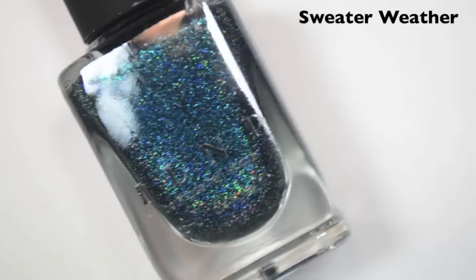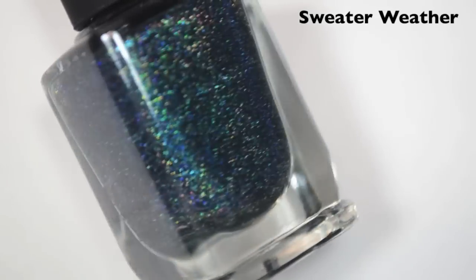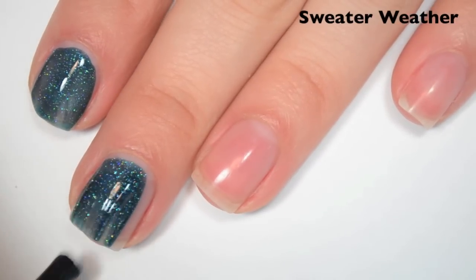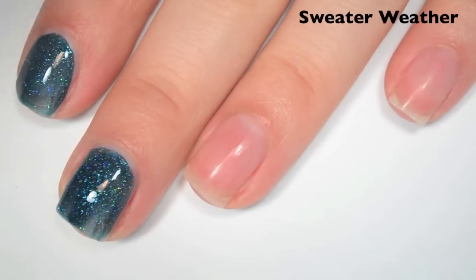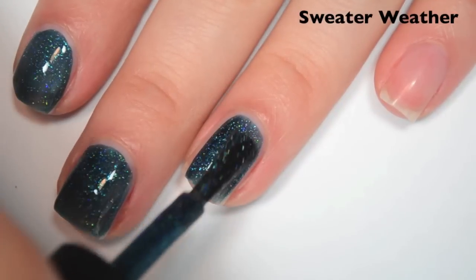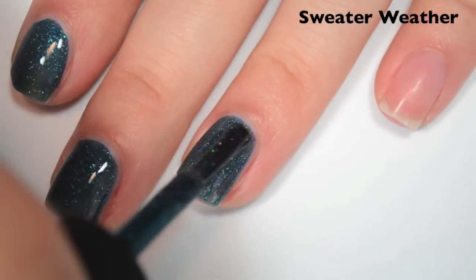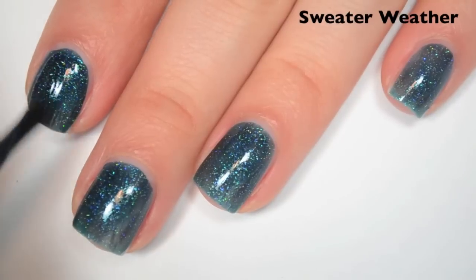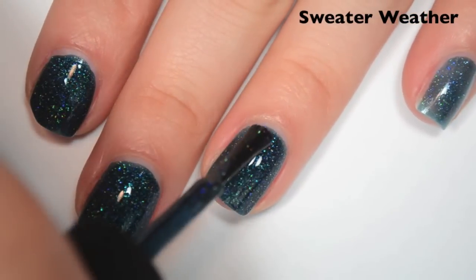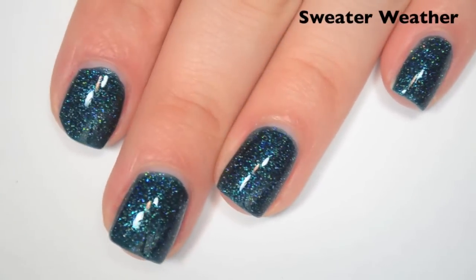This one is called Sweater Weather and it's a deeper blue with a scattered holographic, but it also feels like it has a little green flash to it. Here is one coat. This one has a nice glitter payoff, but it is a little more on the jelly side, so it's a little bit sheer — it's going to need two coats, but I think it should build up fine. Great formula, not too thick or too thin, stays where you put it, easy to apply. Here's two coats — this one covers completely in two and dries pretty shiny.